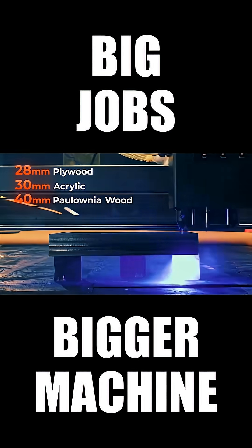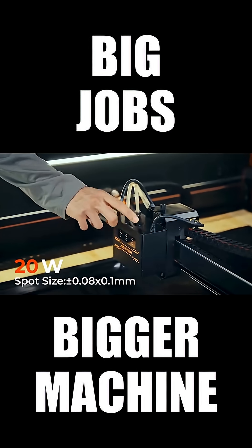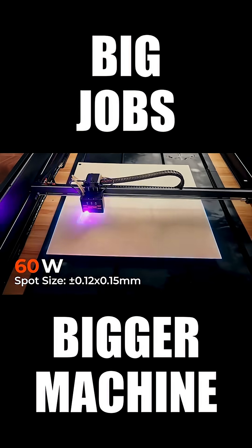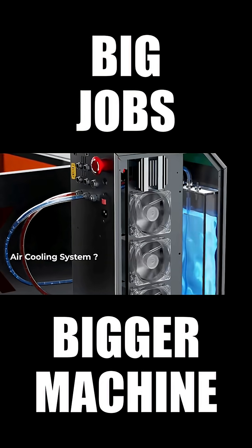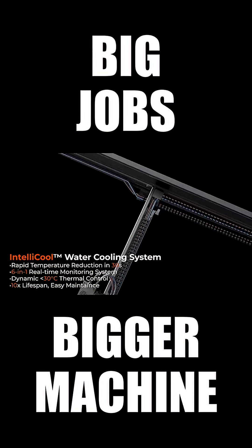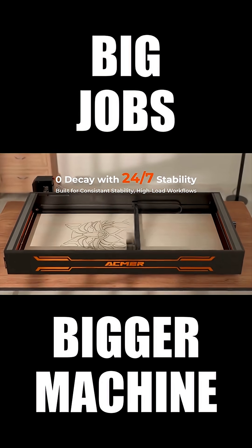Enjoy thickest and cleanest cuts in multiple materials. X1 offers three power modes — whether you require high precision in production, balanced performance, or super powerful cutting capabilities, X1's IntelliCool system locks temperatures under 30 degrees Celsius, ensuring 120 watts stability.